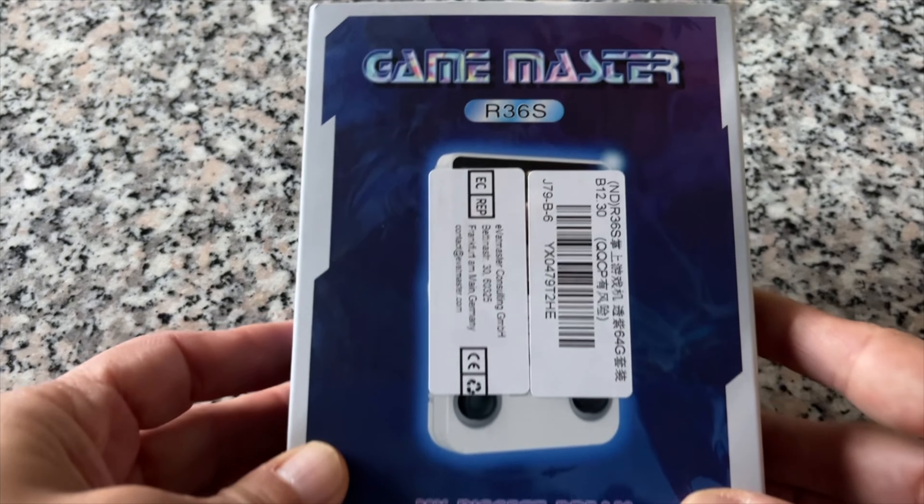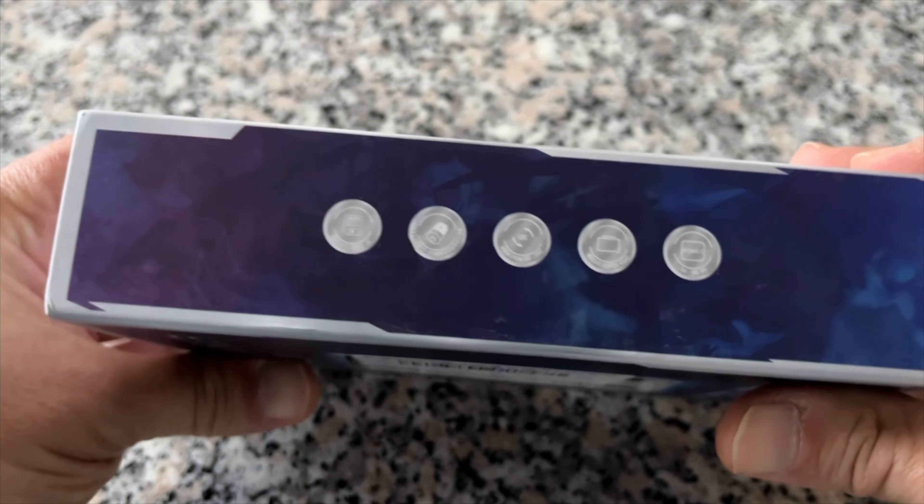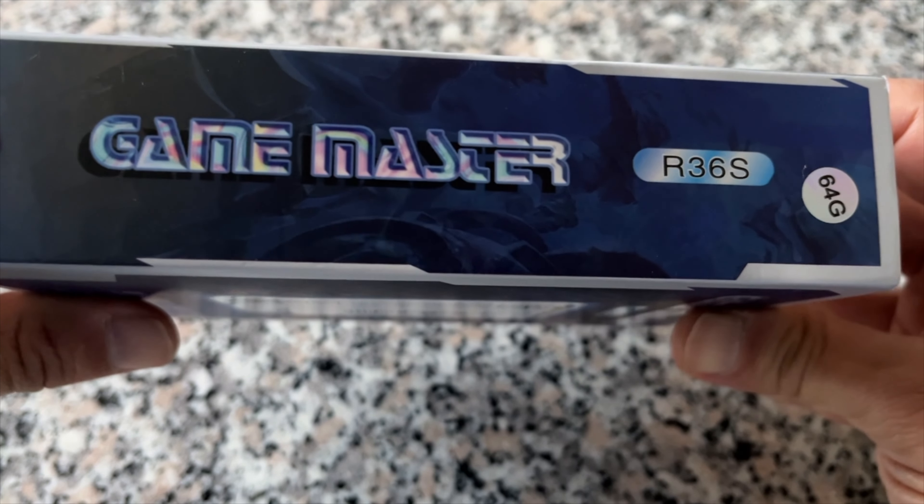Unboxing and review of the R36S Retro Game Console. You are about to find out whether the R36S was worth buying, and how good it really is in terms of usability and performance.